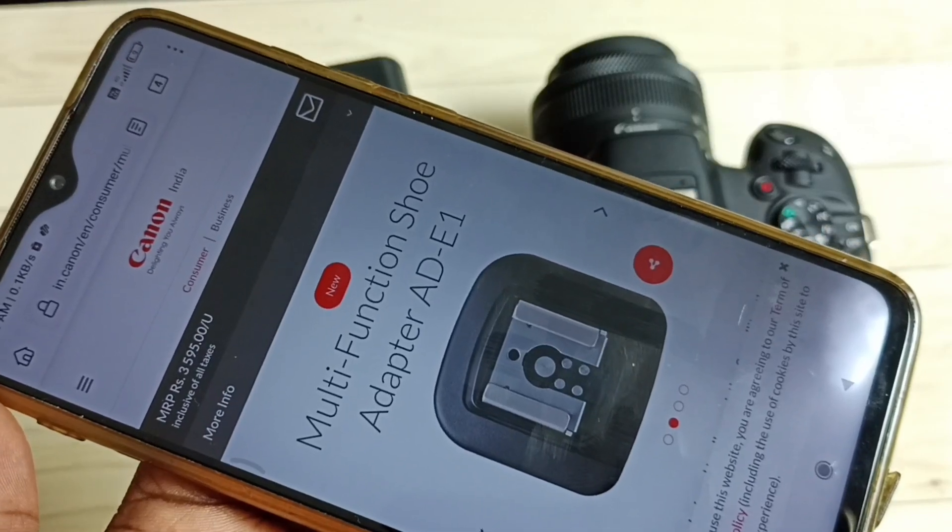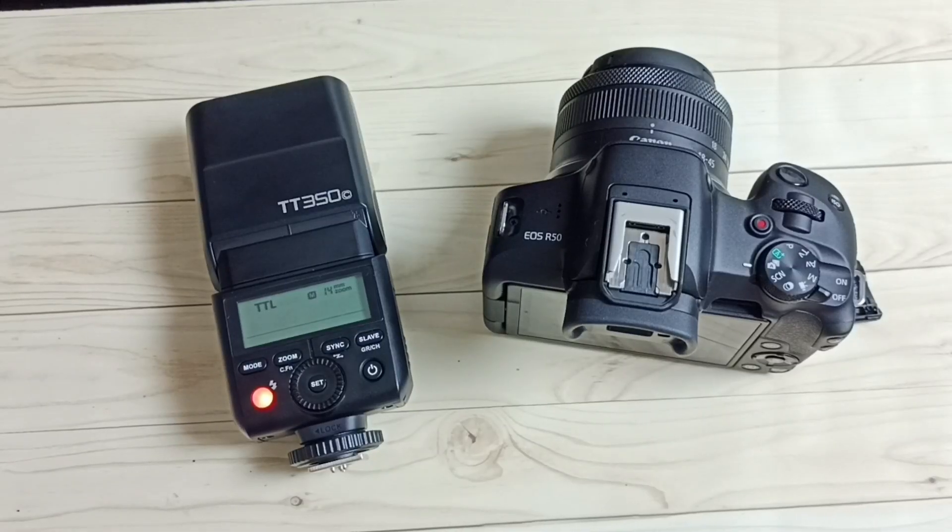I hope you have enjoyed this video. Please subscribe to my channel, and please like and share the video. This way we can easily fix the issue of an external flashlight not working with the Canon R50 mirrorless camera.